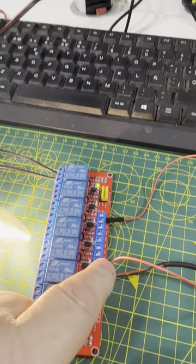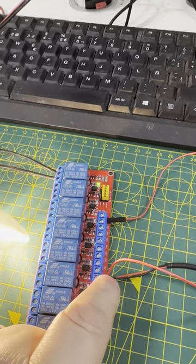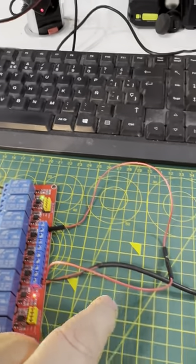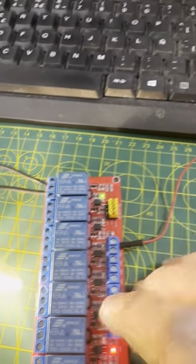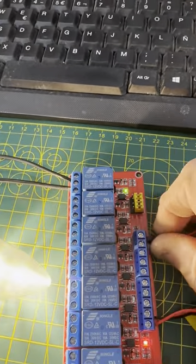Then you need a signal wire. You take an additional wire from the positive here — as you can see it goes out here — and this now goes into your IN socket on the relay.